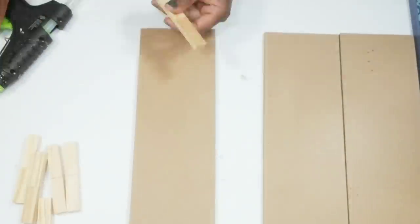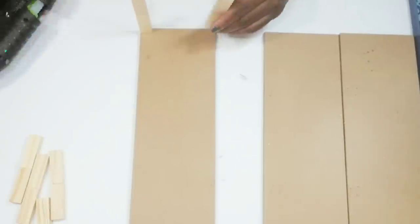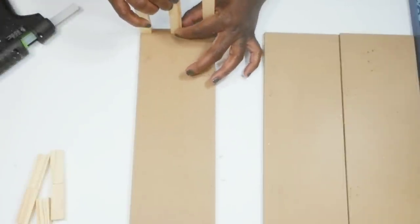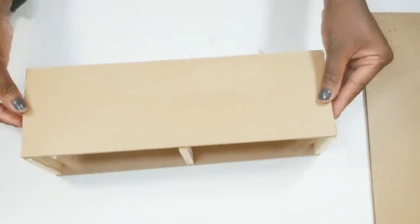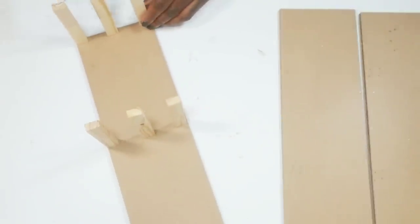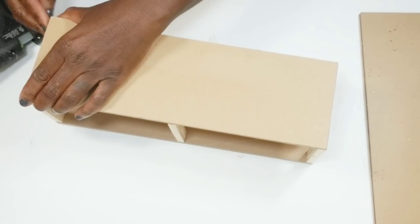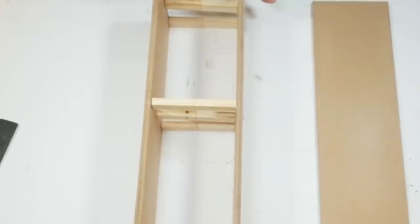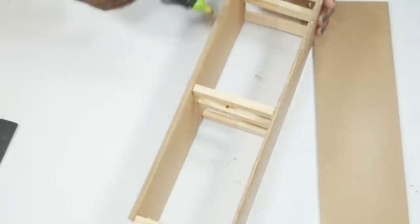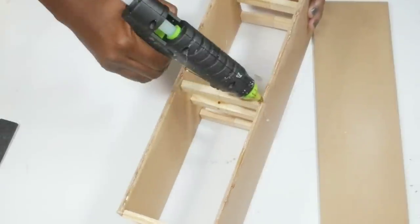I am going to flip this sign over and do the exact same thing to the other side. After I get those three on there, I'll find the middle and add the last three down the middle. Then I take a second set of wood signs and glue them right on top of the tumbling block pieces — gluing those two together makes this very sturdy. The last piece goes on as the back of my little shelving unit, with glue added all along the back as well as on the tumbling blocks to make sure the back is secure.